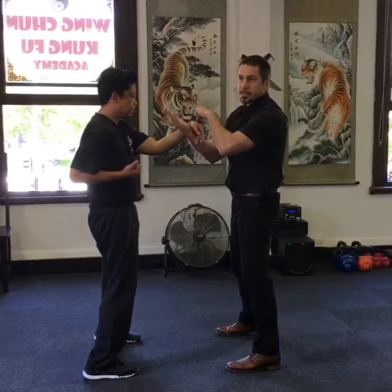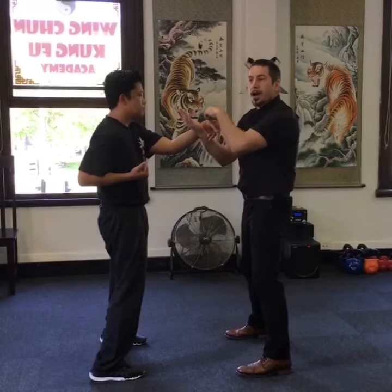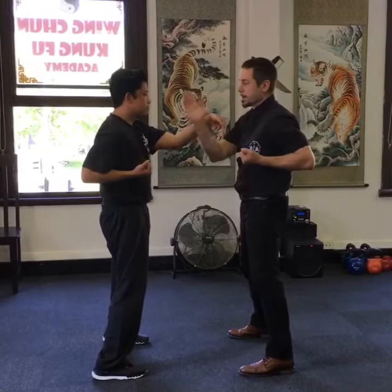So I do a palm strike and it's like I'm asking a question through the point of contact. I'm asking Kevin, what do you do when you feel forward force? And he says, I snap it down. I don't hold the commit — I just snap at the wrist. That will dissipate my force.